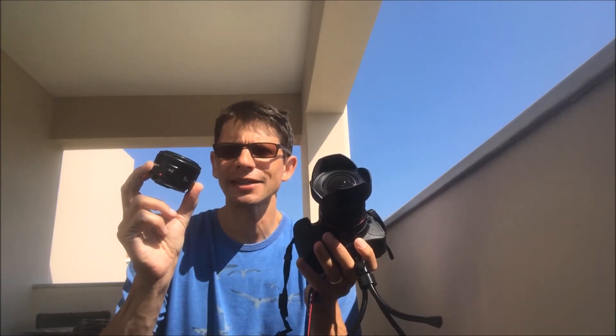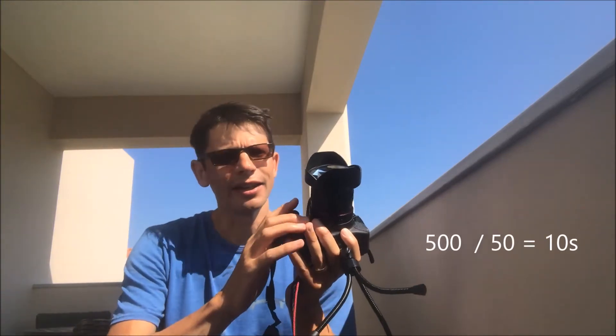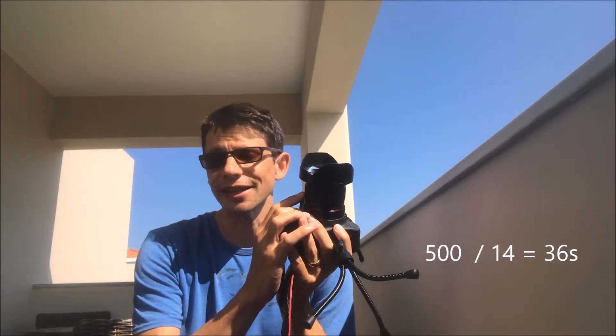For example, if you have a standard 50mm lens, you have 500 divided by 50, which is 10 seconds. And if you have a wide angle lens — this is 14 millimeters — then you do 500 divided by 14 and you get 36 seconds.